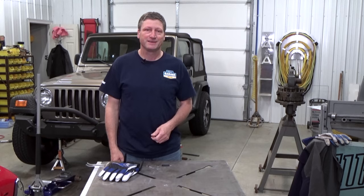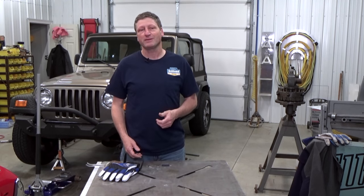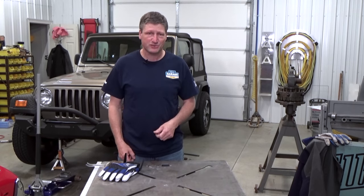My dilemma this week is my old Jeep TJ with a huge number of miles on it. The front pinion bearings and U-joint are shot — basically destroyed.